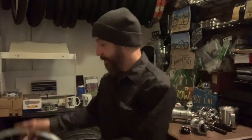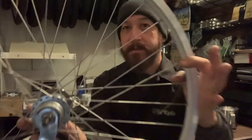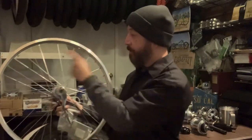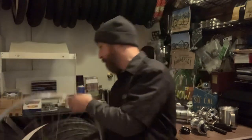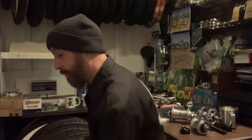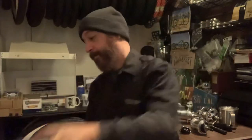Now we're going to talk spoke count and gauge. This here is pretty much a stock wheel with what they call 14-gauge spokes — very common in over-the-counter bicycles, 14-gauge, 36-count, which is 36 spokes. When you go thicker in the gauge of spokes, the number goes down — so 14 gauge, then 12 gauge is basically a step up and looks a little bit thicker. When you jump from 12 gauge to 8 gauge, that's a big daddy spoke right there.